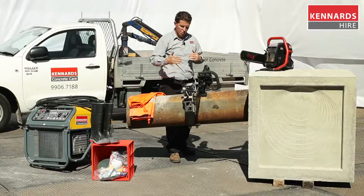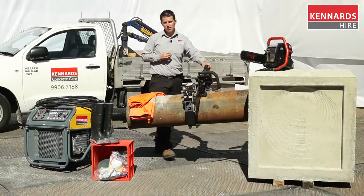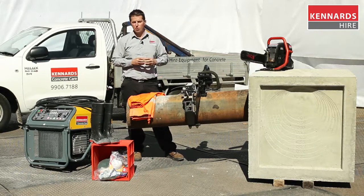The operator is allowed minimal excavation, which saves you time and money. At Kennards, safety is our number one priority, so we do offer a full range of safety gear to complement your application.